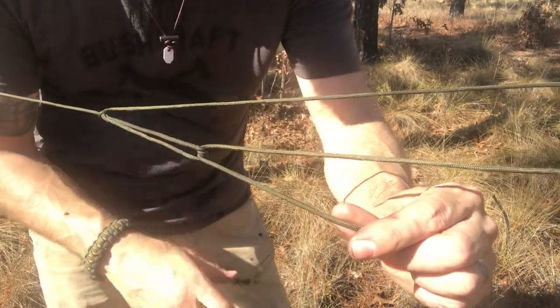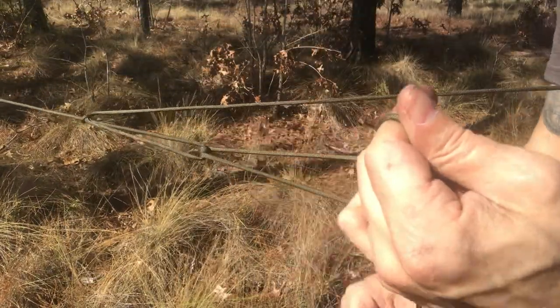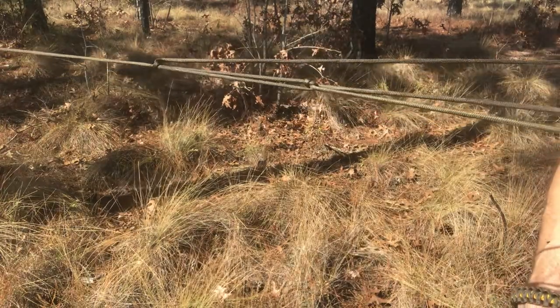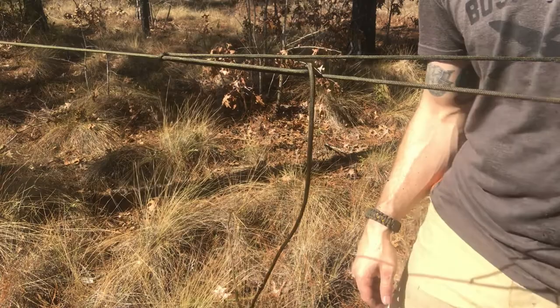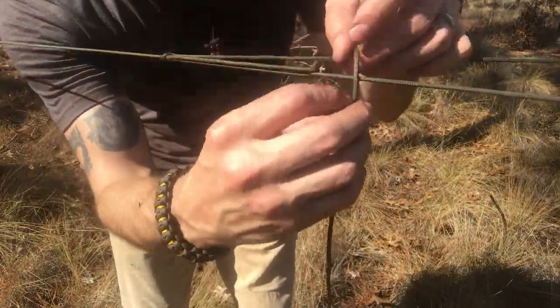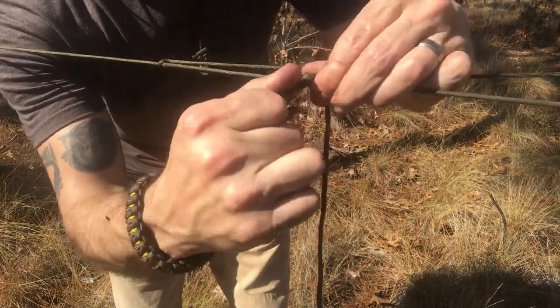I've created a round turn around that loop. Now I can pull tension towards the anchor and it's going to twist and bind on itself and actually lock itself into place, so that I can come up and tie whatever knot I want to finish that off with. In this case I'll use a half hitch on a slip.